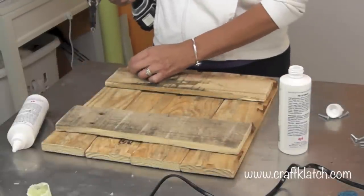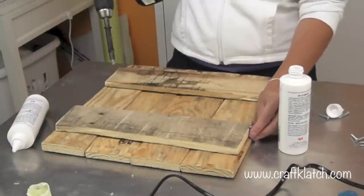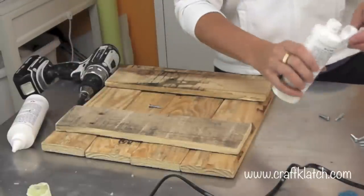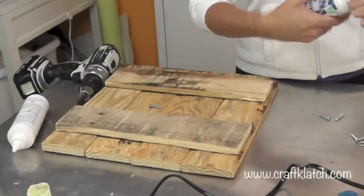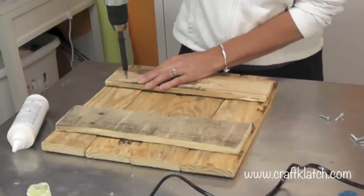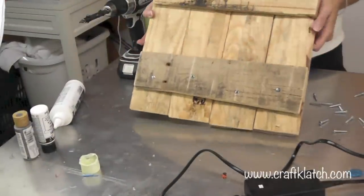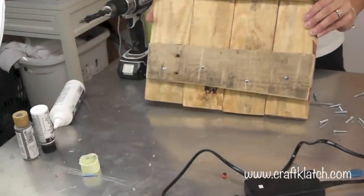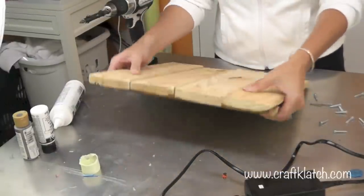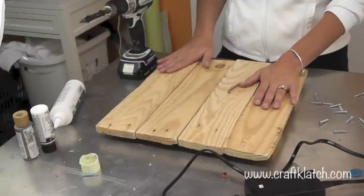I'm going to flip this over. I have these screws — none of them match either — and I measured them along the side of the wood to make sure I'm not going to drill through the wood and have it sticking out the front, and more importantly so I don't drill into my table. I've got it drilled together and it's feeling pretty stable. We got the glue back there for a little extra support — if you need to add a little more back there that's up to you, but I think it feels pretty good.